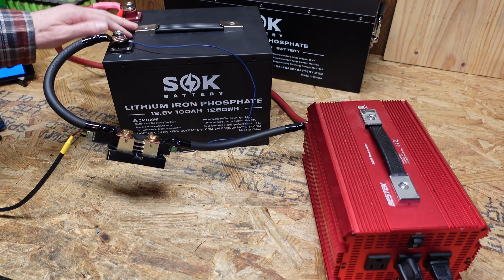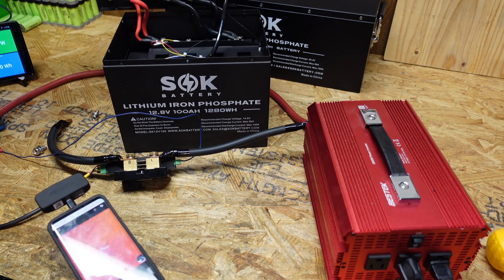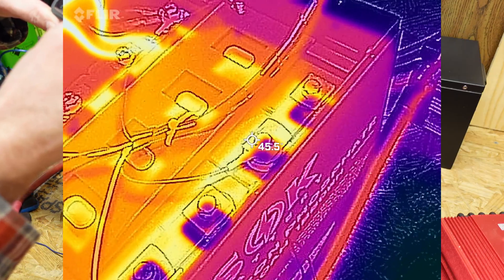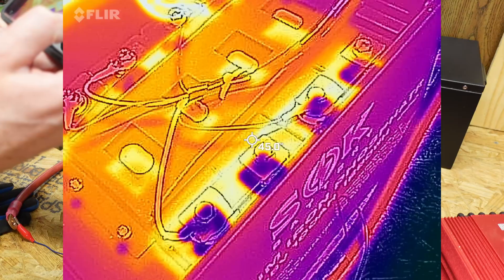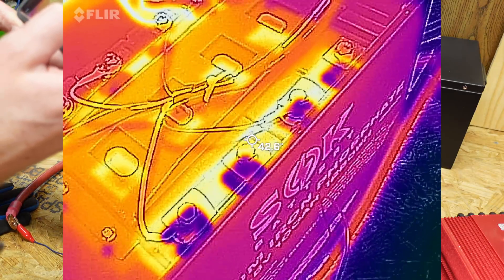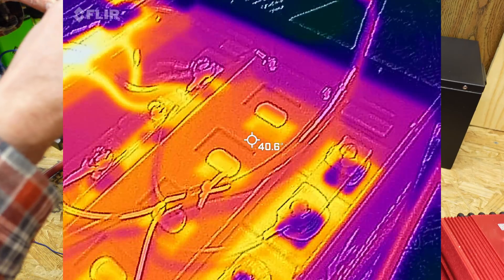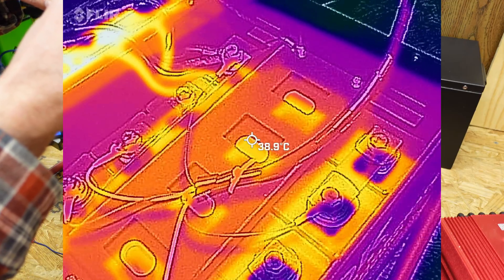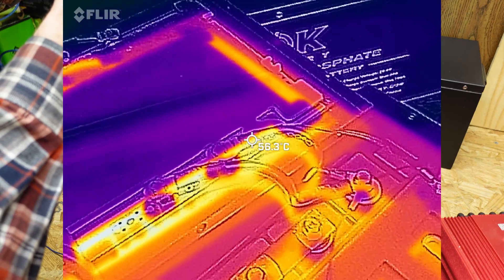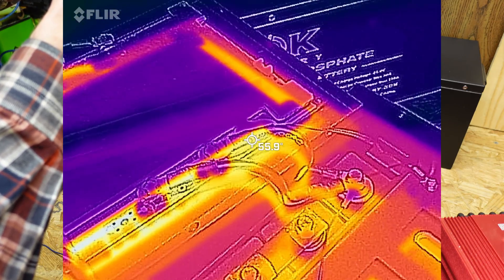The test just shut down, so we're going to go ahead and take this lid off. The cells are sitting around 45 to 46 degrees Celsius. It doesn't look too bad at all — 45 is really the hottest I see in here. The vents are around 44 degrees Celsius as well. The cabling is around 47 degrees. The BMS is really the hottest part — I think I saw 54, 55 degrees Celsius there.